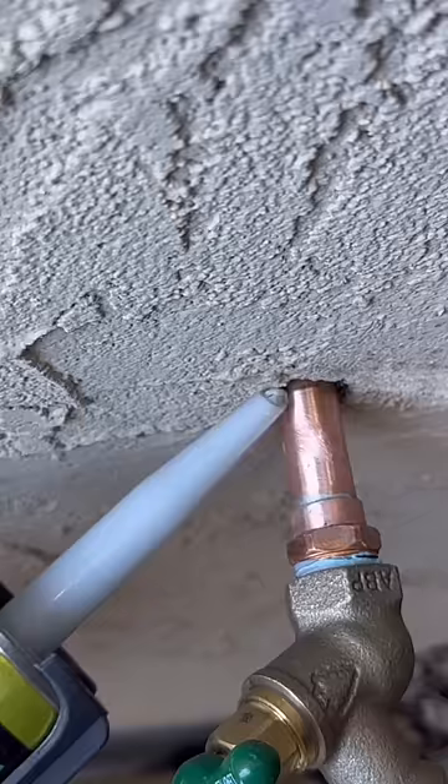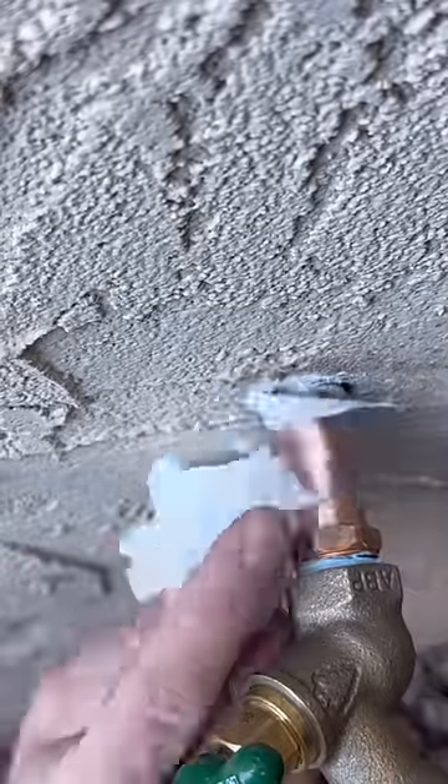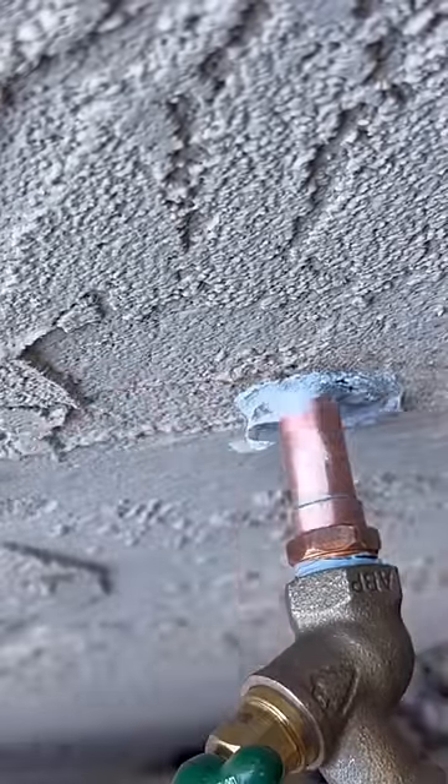How about an escutcheon? You forgot the escutcheon. I don't use those outdoors because they just rust and they look silly. But I'm going to fill this void with some Volcum — it's a polyurethane exterior sealant and it works really well.